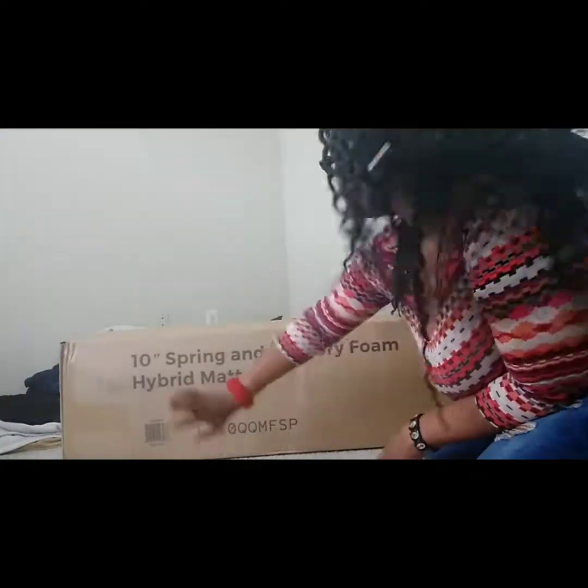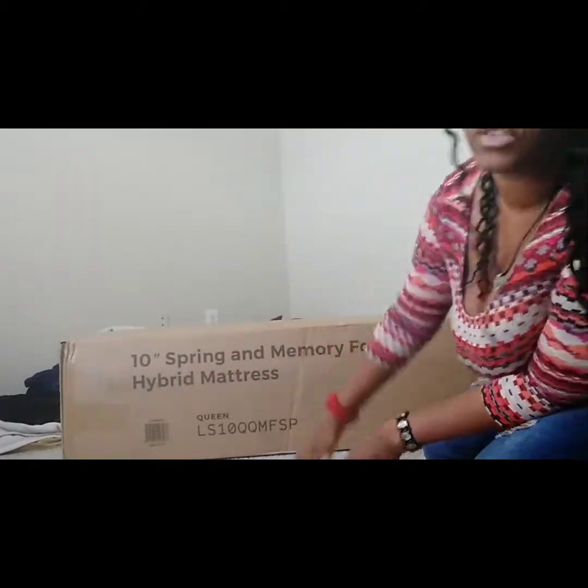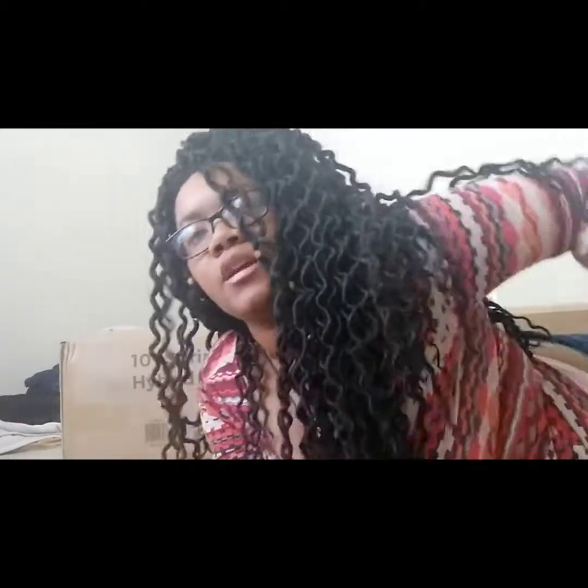Today my mattress came in the mail through Amazon — a 10-inch spring and memory foam hybrid mattress. I just moved into my place from Illinois in mid-June, it's almost mid-August, and I haven't had my own bed. There was no point transferring everything from Illinois; I'm trying to start fresh and new.